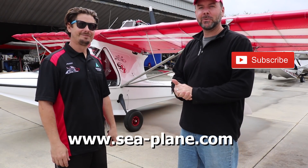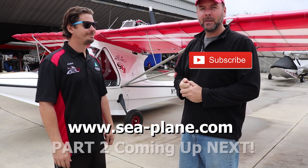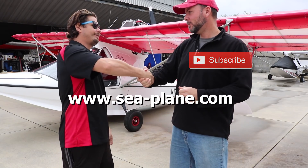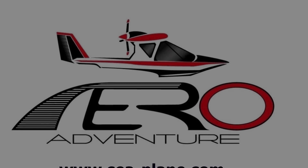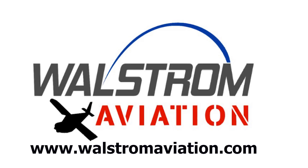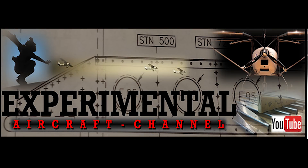All right, Alex. Well, thanks for giving us a tour of the Aventura and giving us more information about the kit and what's available. I appreciate you giving us the tour. No problem, Brian. Thank you for coming.